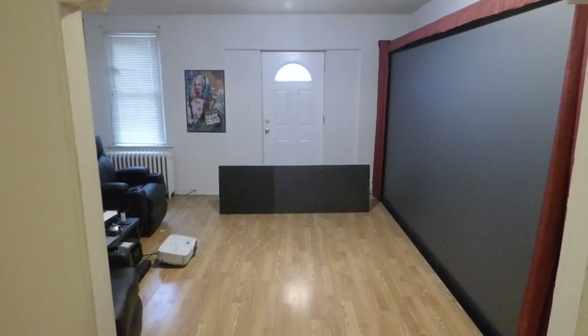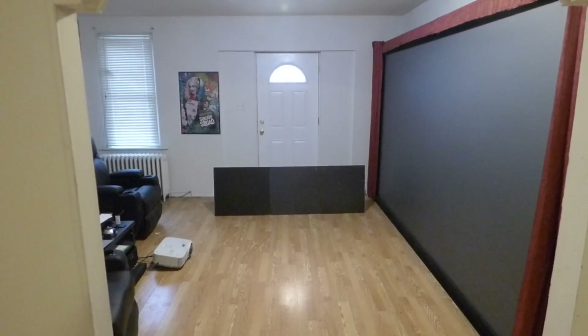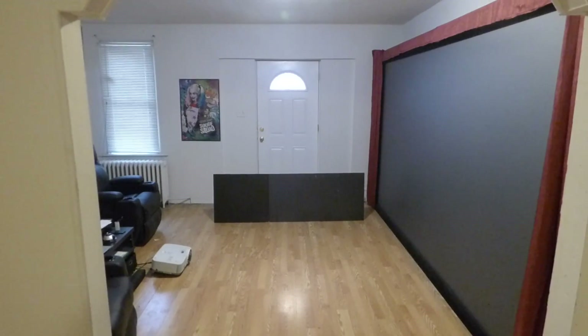Hey guys, how you doing out there? My name is Kenneth Bird. I'm the creator of Crystal Itch Technology Projection Screens using Smart Technology Gain.